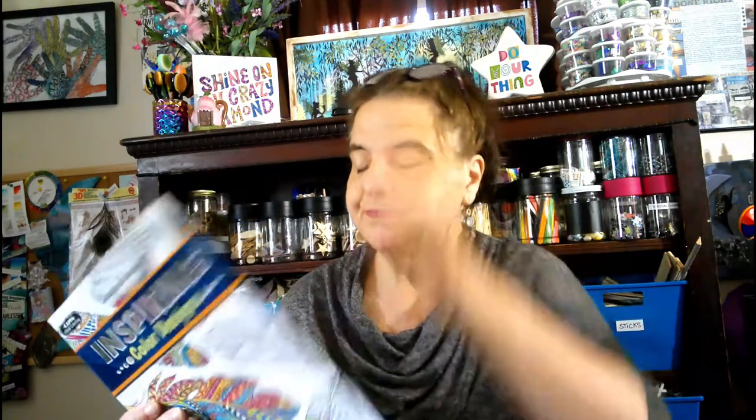I picked this up. I don't normally get coloring books from Dollar Tree because I have so many, but this was feathers. And if you're thinking about doing some of that faux window stained glass, there's some really great images in here. I love the feathers. Absolutely love the feathers. So you may want to take a look and see.